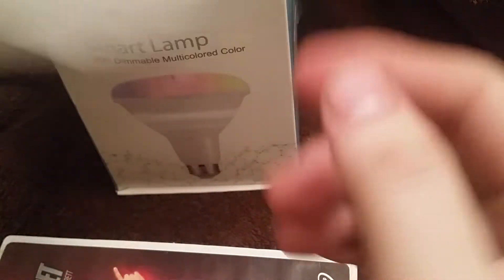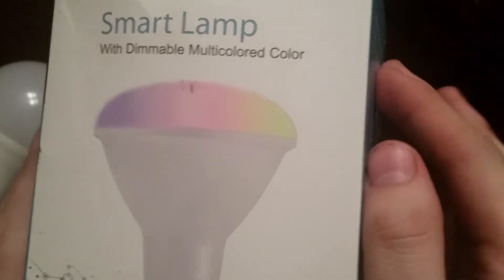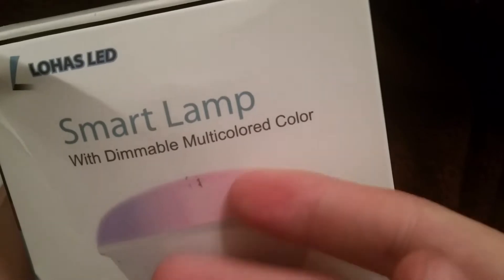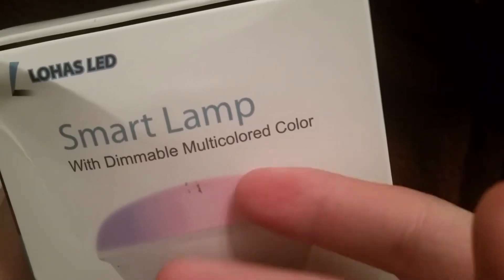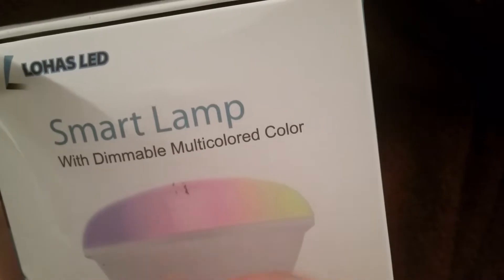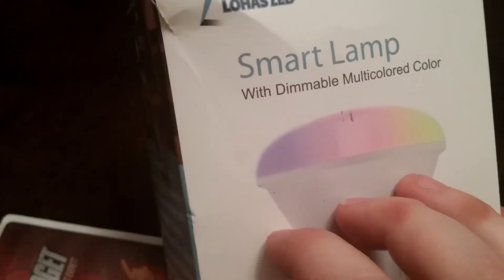I also got this for five dollars at this thrift store-type place — well, actually it's not a thrift store. This stuff's supposedly not used. Regardless, I got it for five bucks. This Lojas LED — I guess that's the name of it — smart lamp with multiple colors, multicolored, and it's dimmable, just like the Mercury Smart Bulbs that I really like.